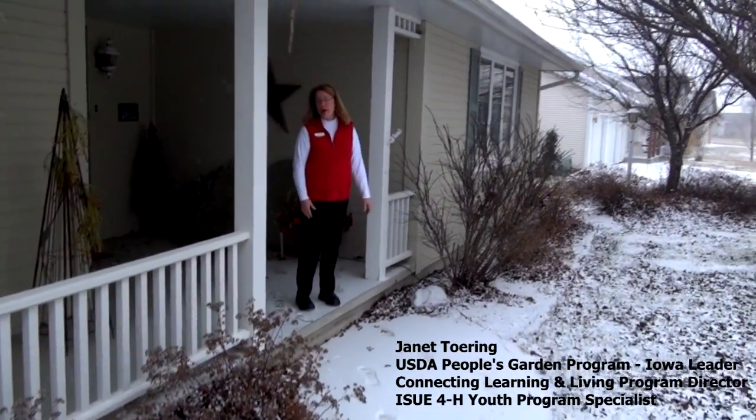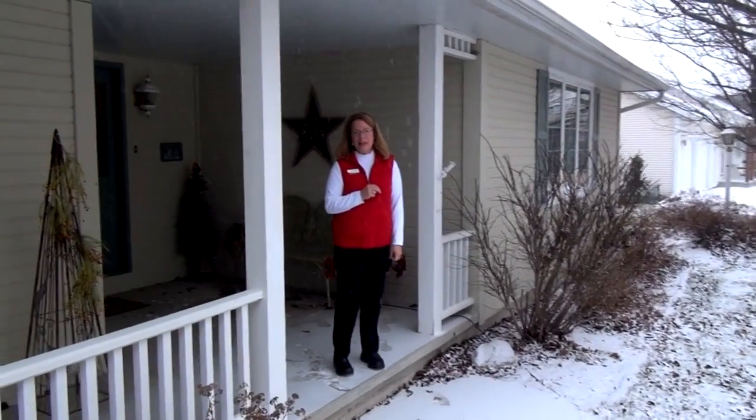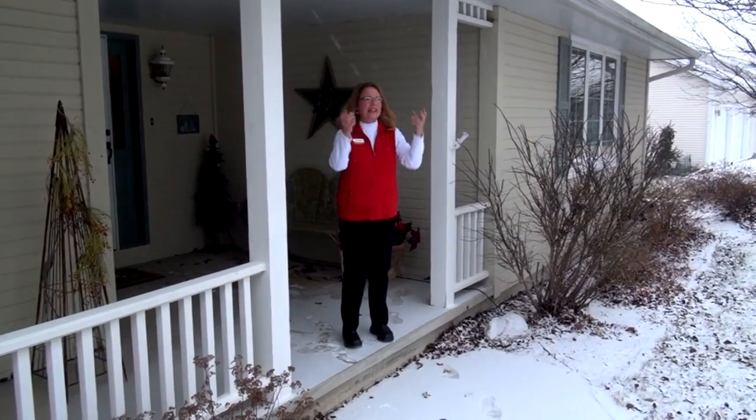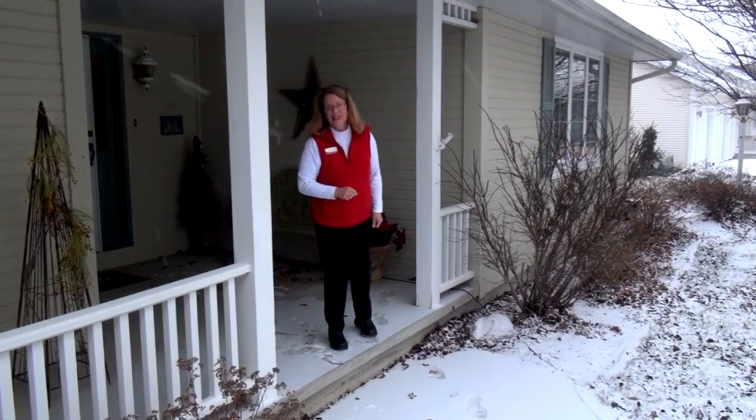Greetings! Welcome to the home of Growing in the Garden — the first two lessons in grades 2 and 4 in your curriculum. We're in Iowa and it's 15 degrees out here and it's snowing. So come on in. I think it's a great day to start gardening in your classroom.